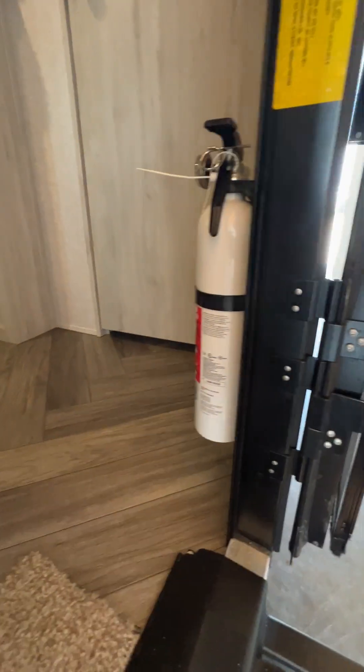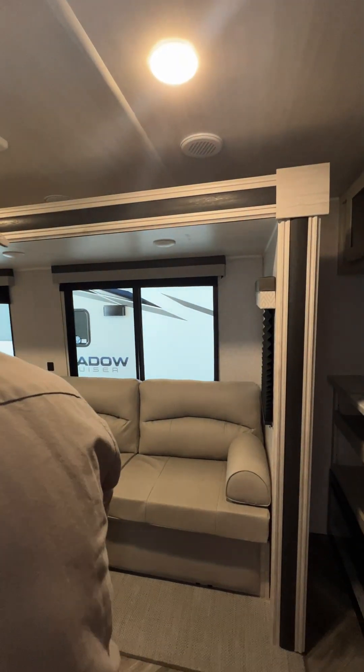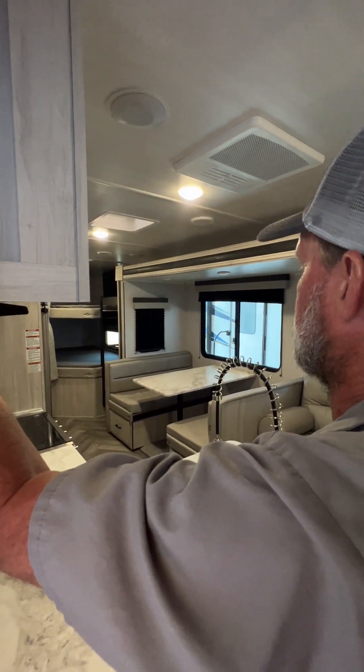It does have a working fire extinguisher on the right-hand side as we come in. I'm going to go ahead and run the slide room out. On the slide room you want to make sure there is not a tree on that side or somebody has a trailer parked too close to you. We have already had it out here today so we know that it will open.